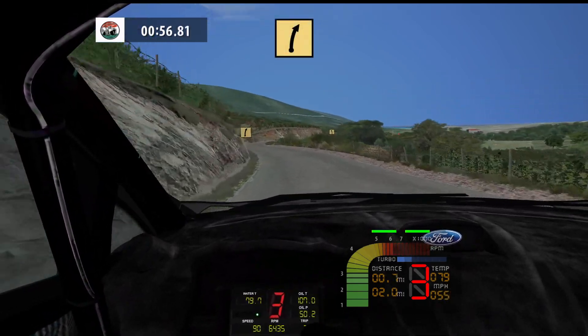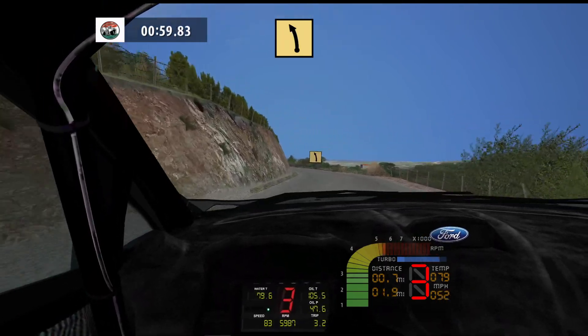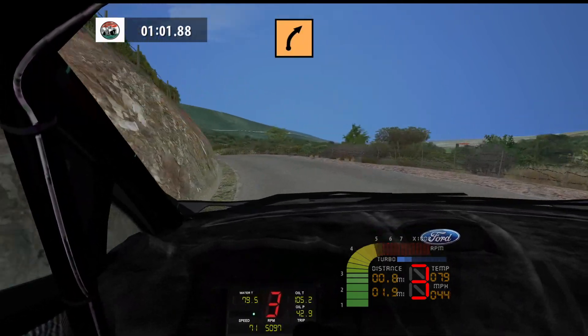Fast right, don't cut, 60. Fast left, 50. Medium right, don't cut, 160.